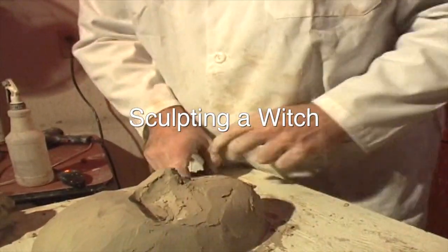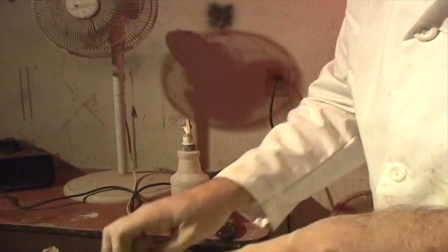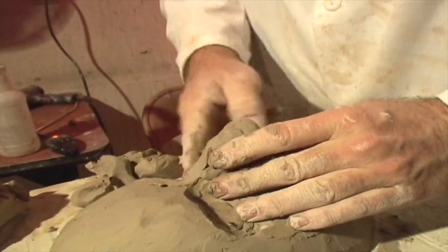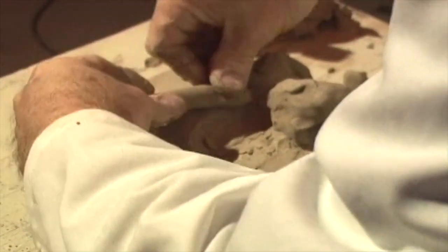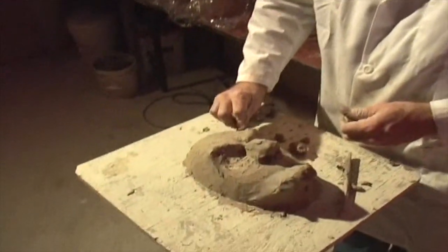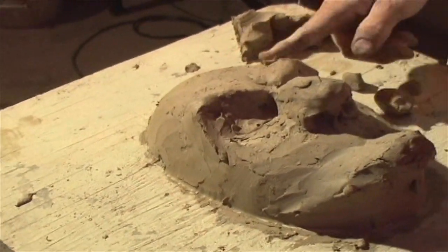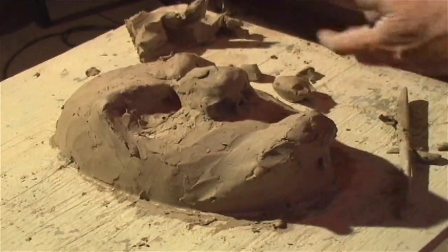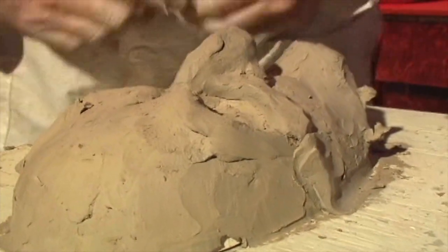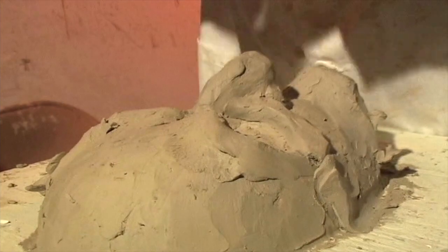We're going to start adding features now. Witches have two very predominant things: big noses and pointy chins, so we're going to give her both and make her a little haggard. You can do a friendly witch or an ugly mean witch — there are so many variations. We've got her brown and we're bringing a little bone structure in. One thing to consider when doing a character is whether they're skinny or fat. The skinnier they are, the more pronounced the bone structure around the eyes will be, with sunken skin going from the cheek to the jawline.